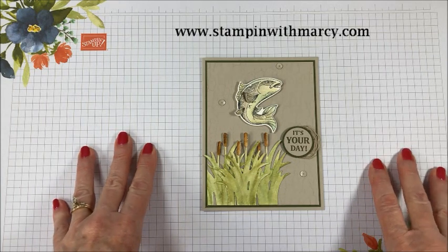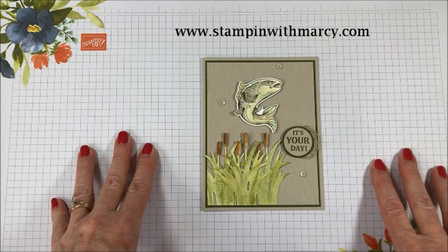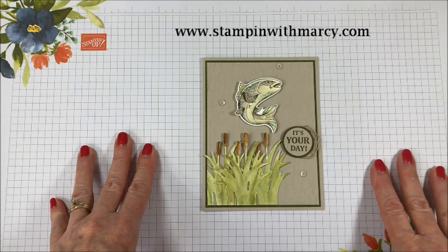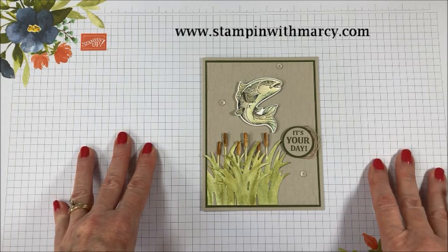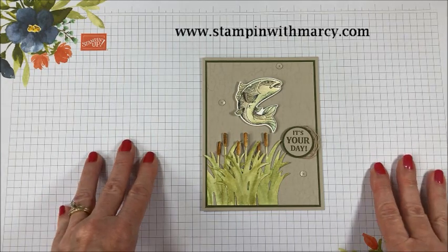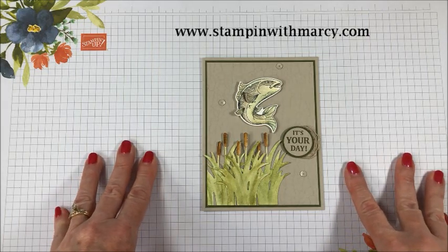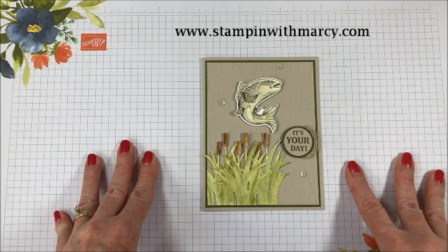Today I am here with you with the Creating Kindness design team and this is our monthly hop. This month our theme is birthdays, which is perfect for me as February is a very busy birthday month for my family. I have my son's birthday, two nephews, and a niece all having birthdays in the month of February.